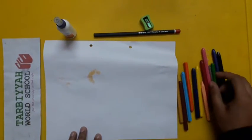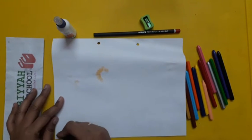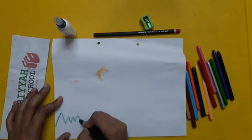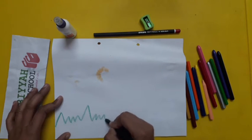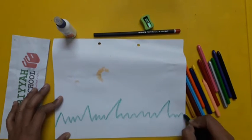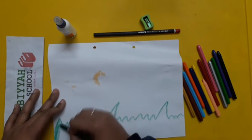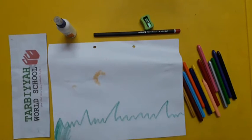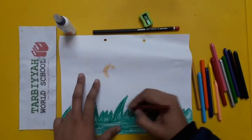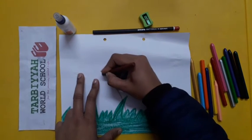First, students, you have to draw grass with the help of pencil color or crayons, like this. Now fill in the colors like this. After the grass, you have to draw a stump like this.